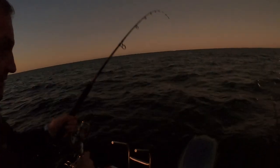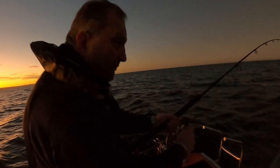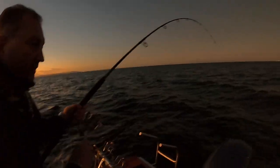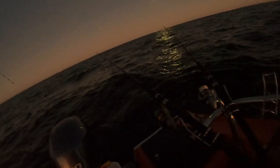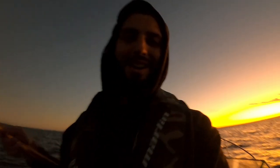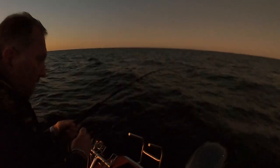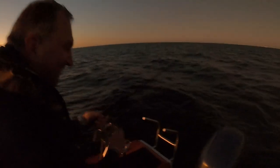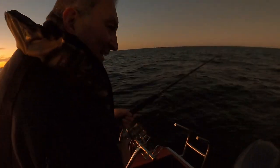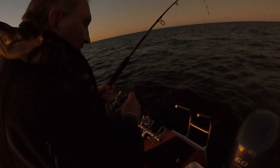Look at this fish! Let it go easy, not let it run when it needs to. Get the net ready. That's a snapper! Good fish. Just let it run when it wants to run.